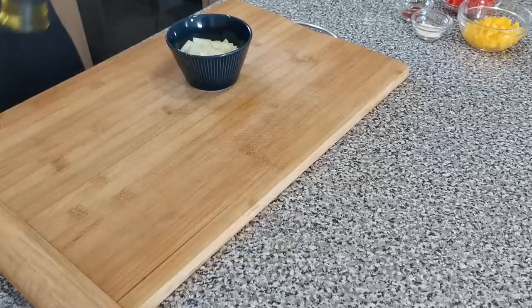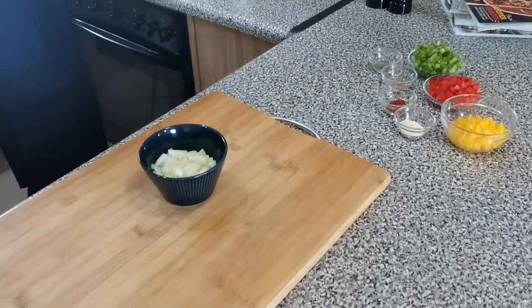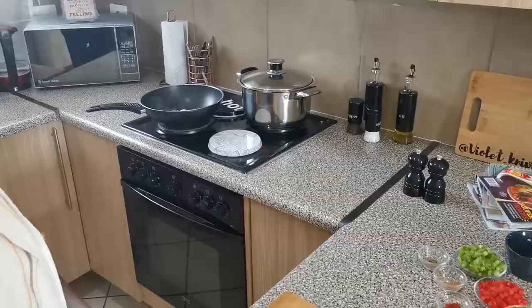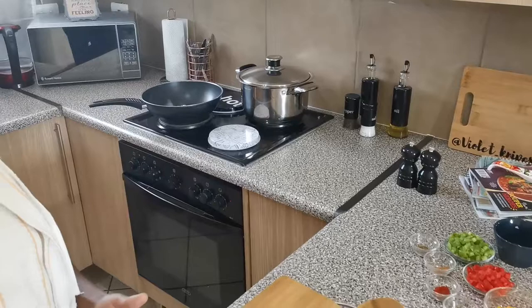I have some oil in my pan and I'm going to sauté my onions while our chicken is in the fridge. We're going to prepare our filling, which will be a creamy spinach. Just quickly sauté the onions. Here is the spinach we'll be using for our filling.